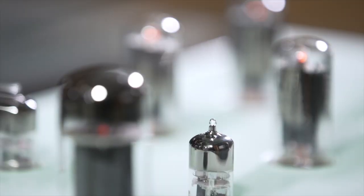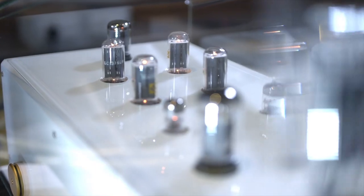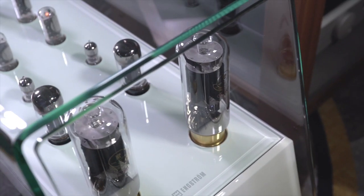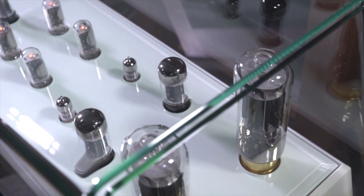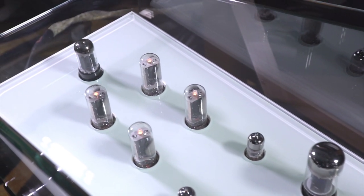The Engstrom sound is a Scandinavian sound — very open, natural, and pure. That's unique for being a tube amplifier. It has resolution, details, and it's fast and controlled, like what you wouldn't usually associate with tube amplifiers. So the sound of Engstrom is rather unique, just as the looks with the Scandinavian design. With our product portfolio now, we can reach out to a larger audience and grow the brand.